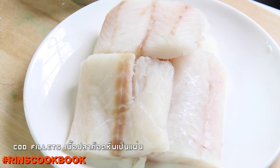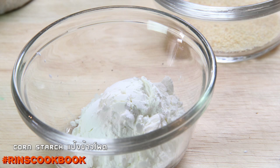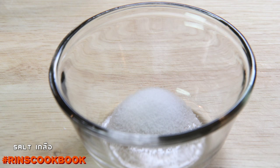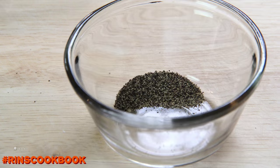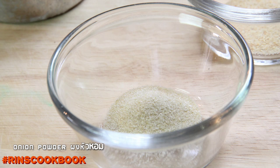Cod fillets, all-purpose flour, cornstarch, baking powder, salt, ground pepper, and granulated garlic powder.